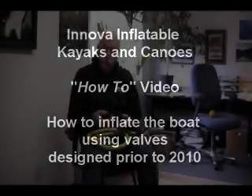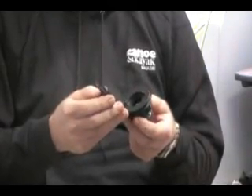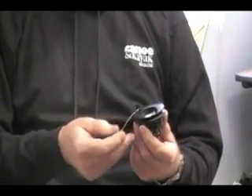I want to talk about the valves in your boat. What I have in my hand now is a valve that we've had in our main chambers in the Nova Kayaks for 15 years — a black valve called a bayonet valve generically. Don't ask me why they call it a bayonet valve, but that's the official name.